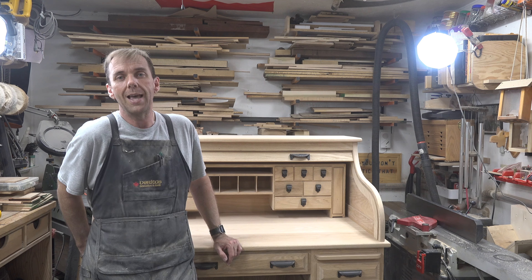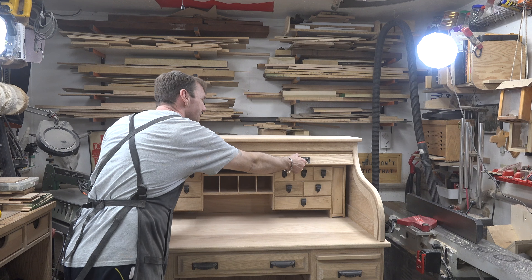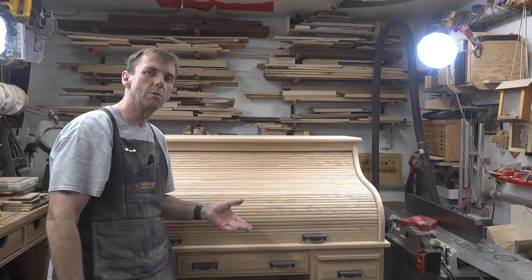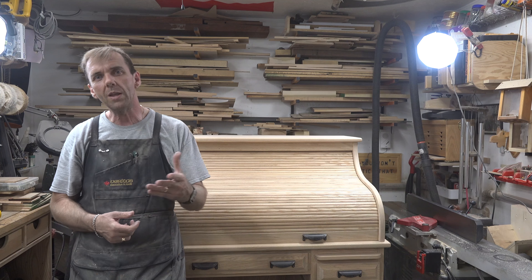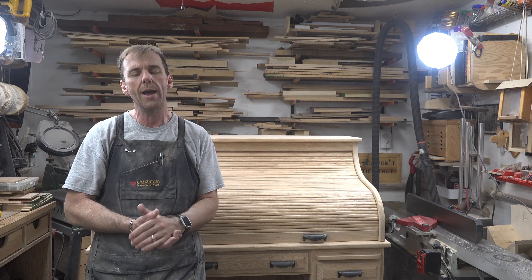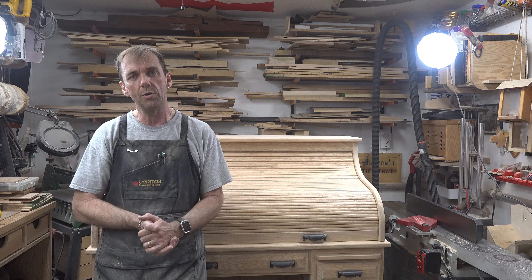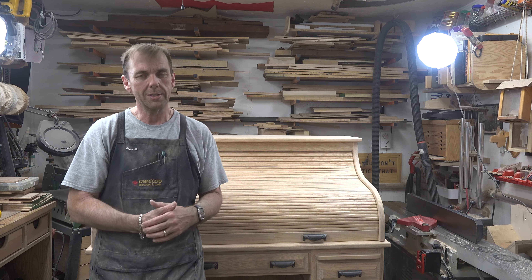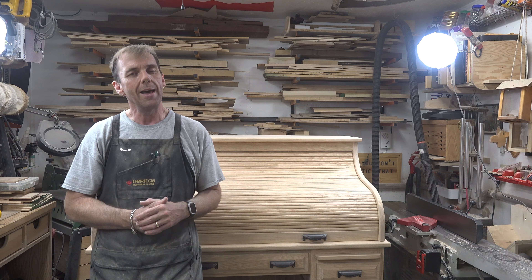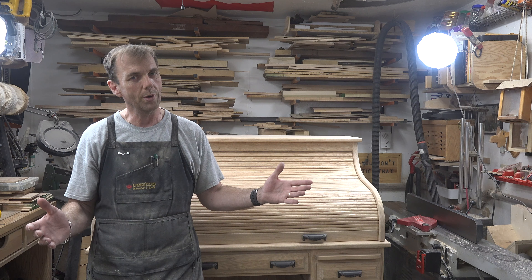Next week's show isn't necessarily a woodworking project but is still in regards to this roll-top desk. Just before I go, let's close the desk. As we close the build, I want to thank you for joining me on this 10-part series — it's been one heck of a ride. I've had a lot of fun, I've got a lot of cleaning to do in this shop, and a lot of sanding and finishing work. I'll see you again next week with yet another woodworking video.